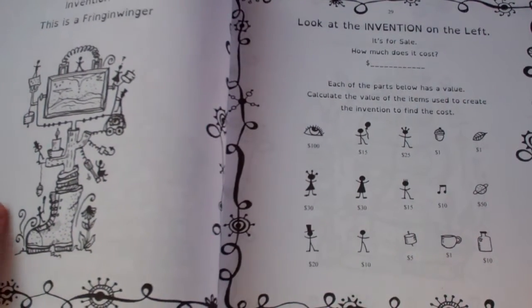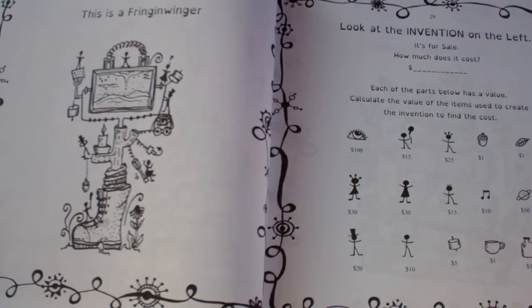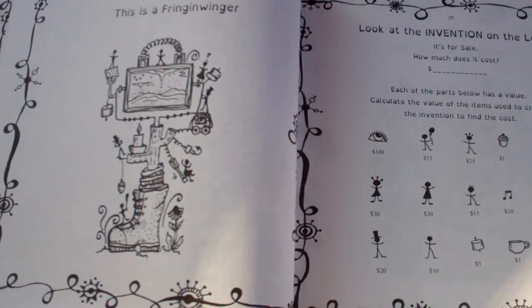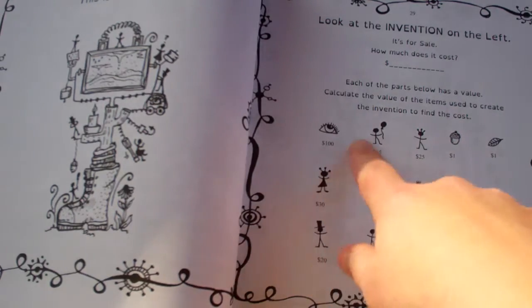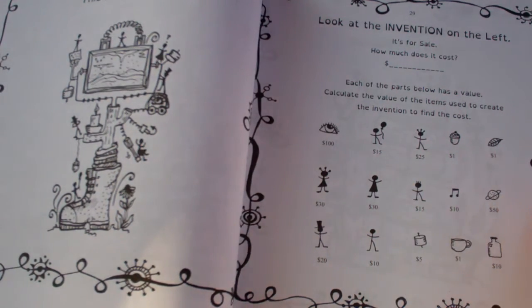This one asks how much does this invention cost? It shows you the parts and you need to figure out how much it costs based on which parts and how many of each part are included on the machine. As you can see, all of these parts have a value — the eye, the marshmallow, the teacup — all the different parts have values.